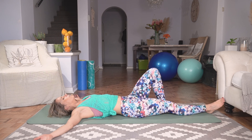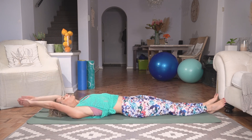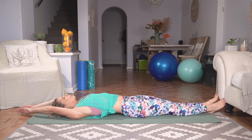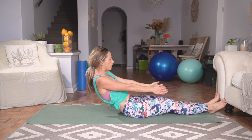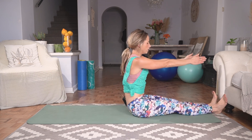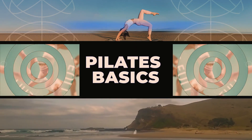Extending those legs all the way onto the mat, bringing arms overhead. Inhale as we lift arms to the sides, exhale, lifting head, neck and chest all the way into seated. Thanks for joining me on the mat today — it is always fun working out on the mat with you. If you enjoyed that workout, there is more where that came from, so click on the link in the description below to get access to the full workout program. I look forward to seeing you there.